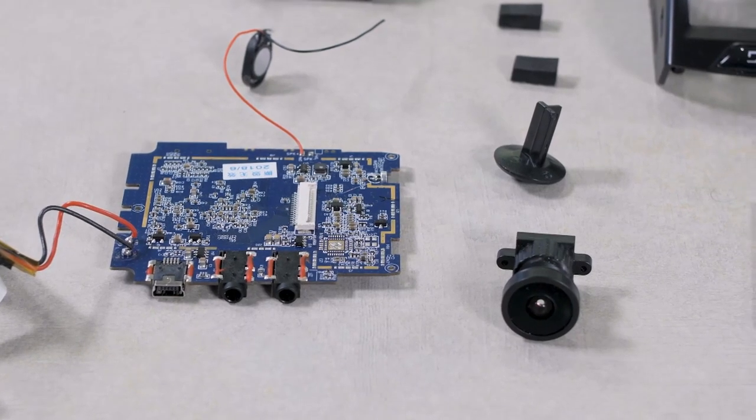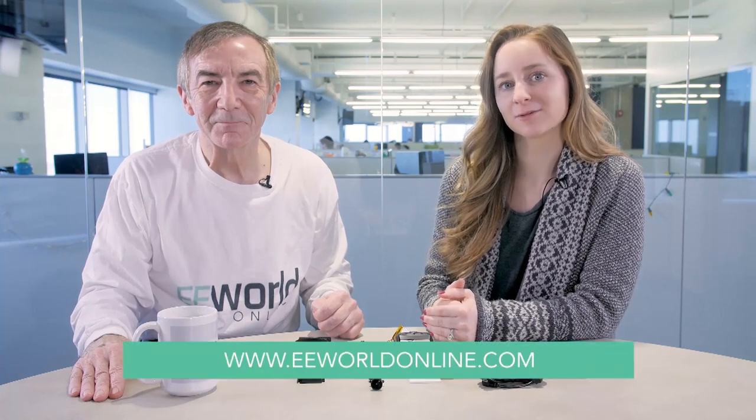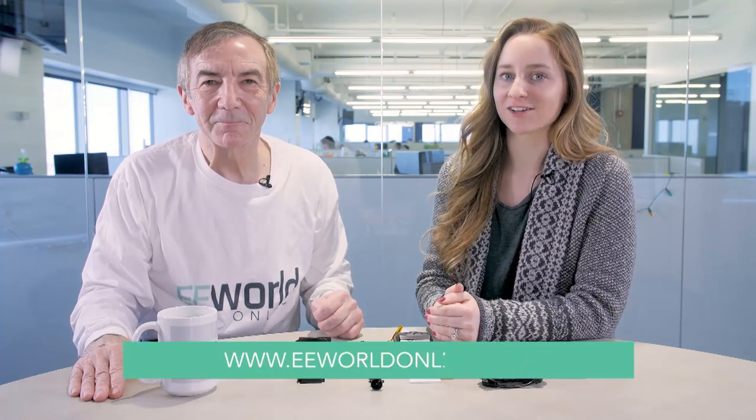Of course, we're only guessing. And with that, we have to dash off and finish up our dash cam teardown. For more teardown videos like this one, visit eeworldonline.com.